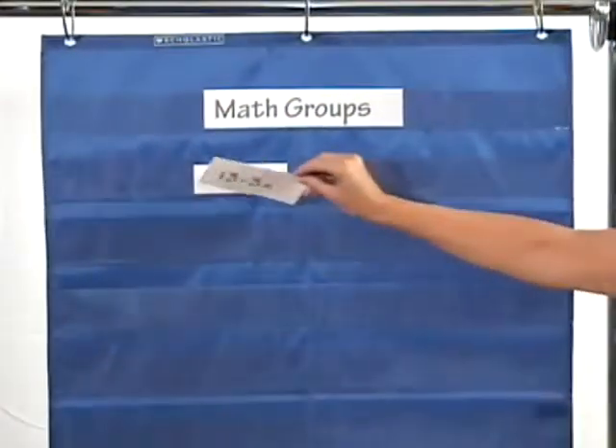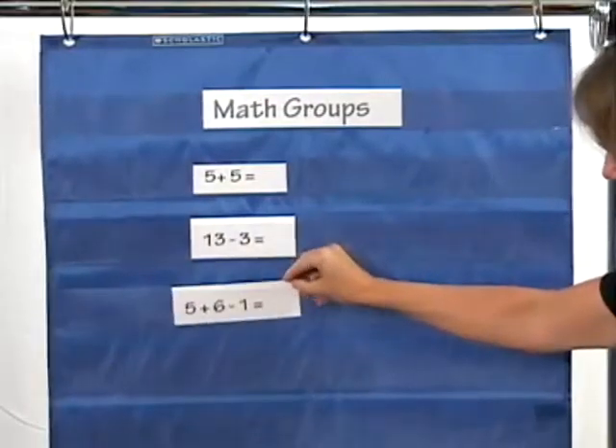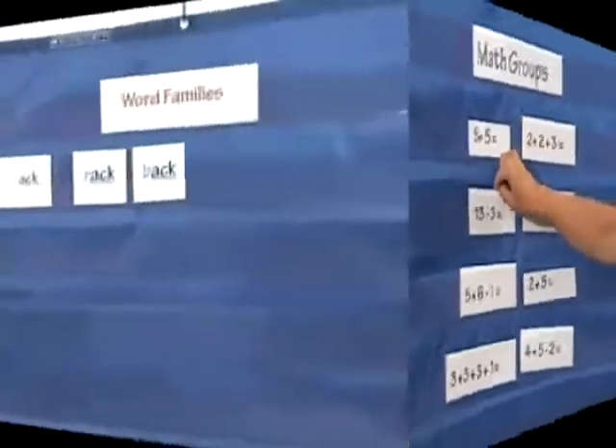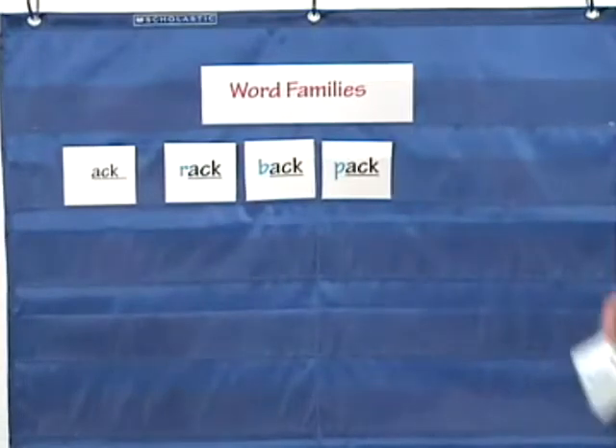You can use your pocket chart for other types of classroom learning. Put math flash cards in the pockets and have students give you an answer. Turn the card over to show the right answer on the back. You can use the pockets for language arts as well, grouping word families or vocabulary words in the pockets.